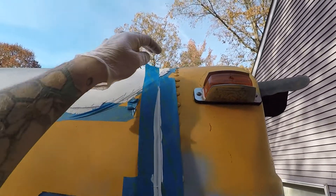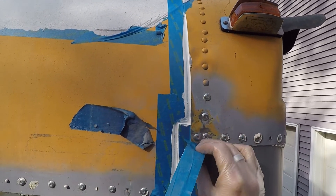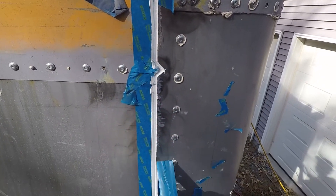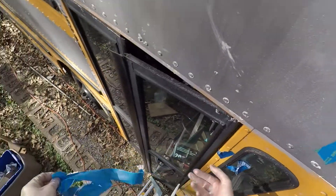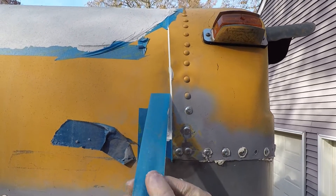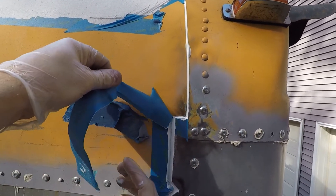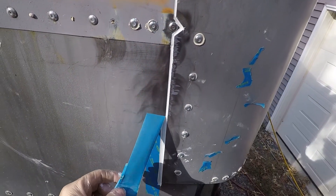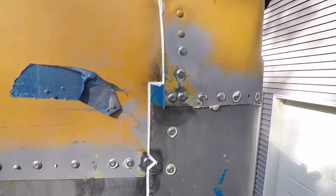And now I can just come and peel the tape off. That's looking nice — nice sharp edge. See that?